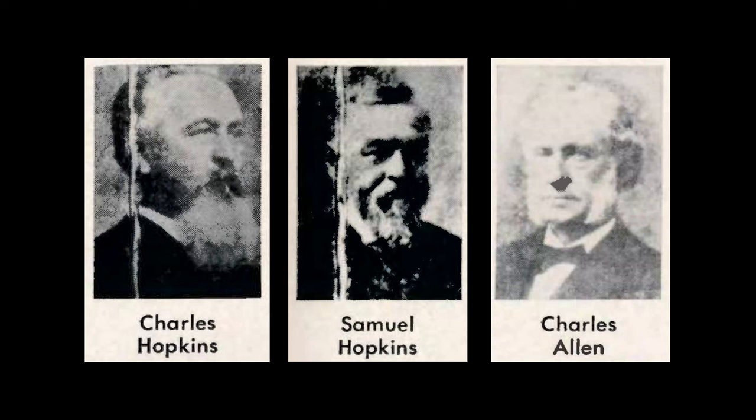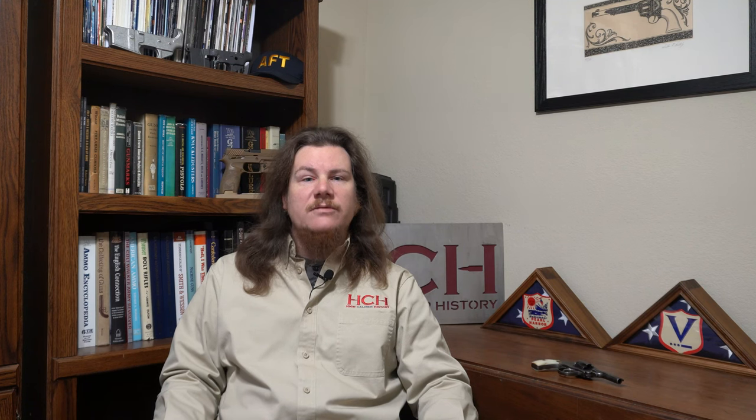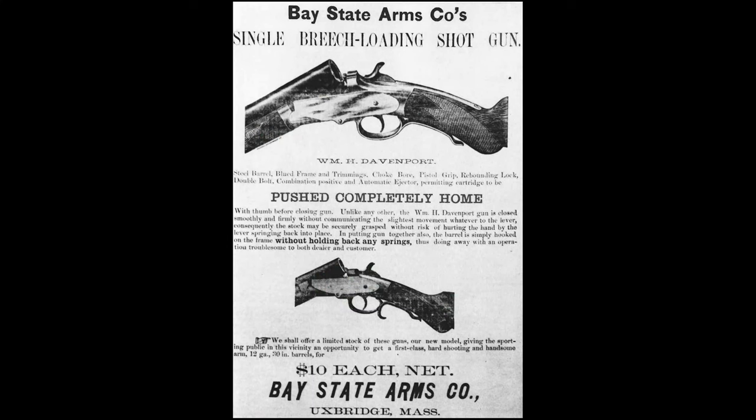Founded by a couple of investors as well as the company's namesakes — brothers Charles and Samuel Hopkins and Charles Allen — shortly after the Civil War, the company started off by buying and absorbing the former revolver maker Bacon Manufacturing Company. In 1871, Hopkins and Allen became the sole agent for Merwin Hulbert and Company. They acquired the shotgun company Bay State Arms from William H. Davenport, whose name is often seen on affordable shotguns of the era, in 1887.